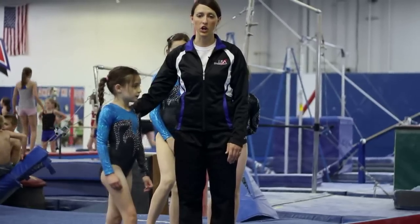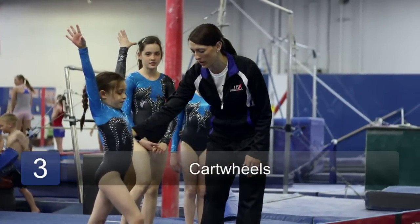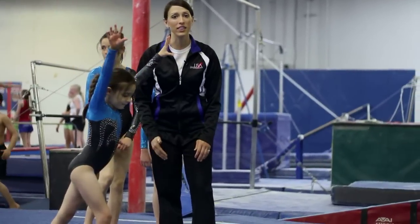Paige is going to demonstrate a cartwheel. It's important to have your hips go over the top on a cartwheel, and lunge in and lunge out.